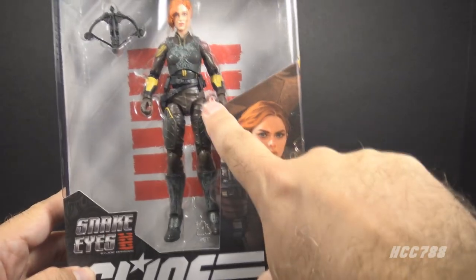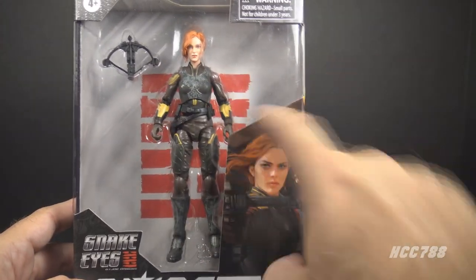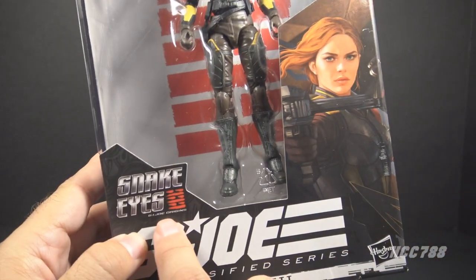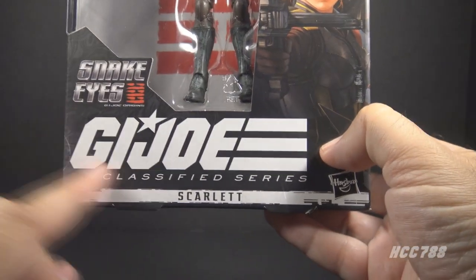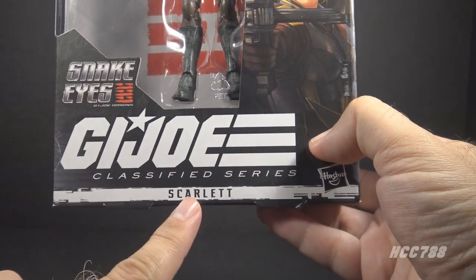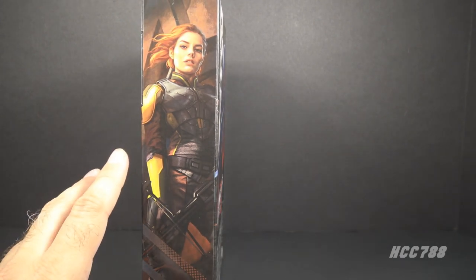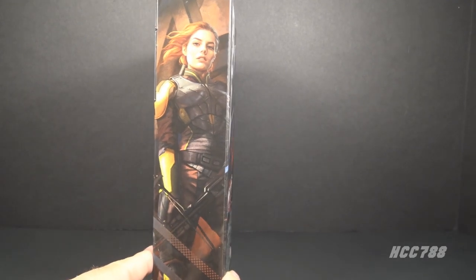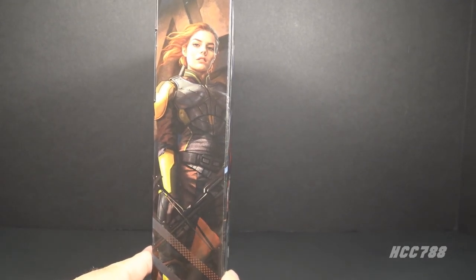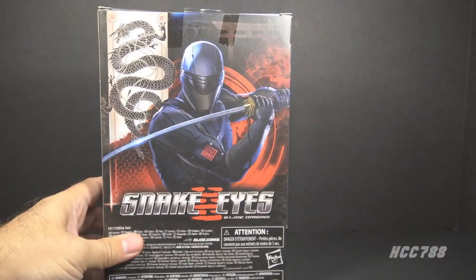Looking at the box, we have the window pane showing the figure and a single accessory. The Arashikage ninja hexagram is in the background. We have the Snake Eyes GI Joe Origins movie logo, the GI Joe Classified Series logo, and the name Scarlet. There's some box art on the front and on the side, meant to look like the movie. I like this semi-realistic painted art style — I kind of wish we had this style on all the boxes. Scarlet is number 20 in the Classified Series, and there is a movie poster on the back.